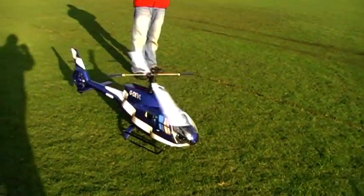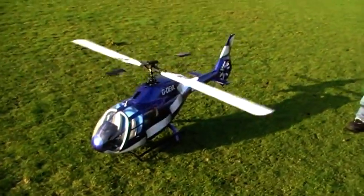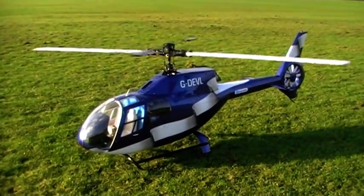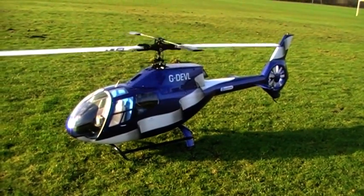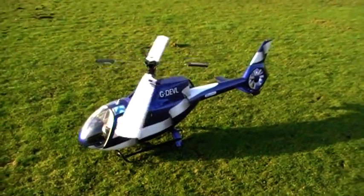There's some inertia in that disc, isn't there? They don't respond like the MCPX. I've been flying that and I've got to put a few more inputs in, but get used to it, get it a bit smoother.